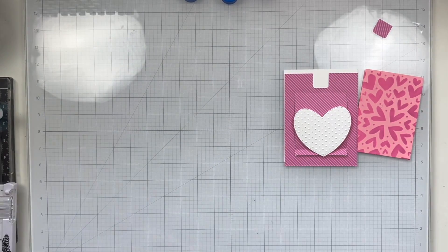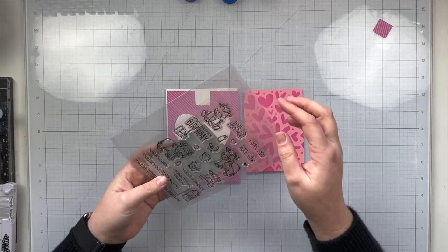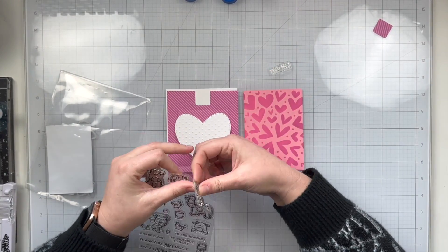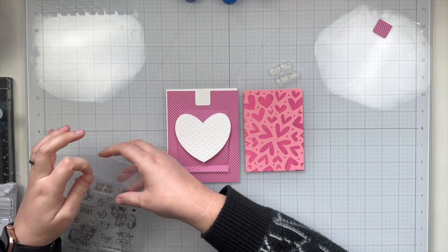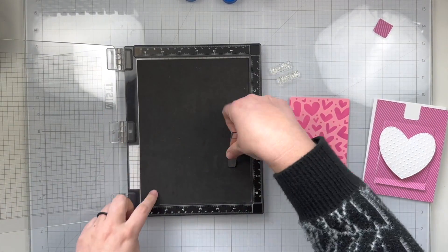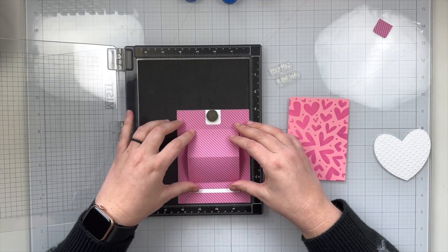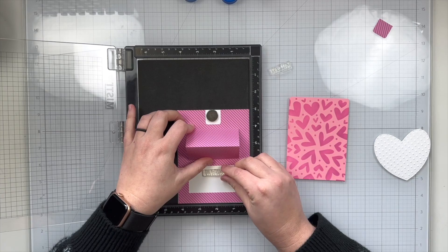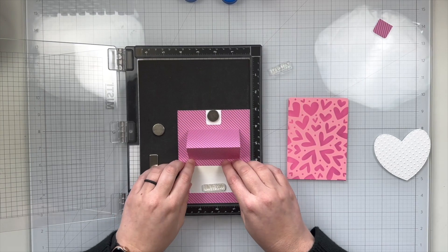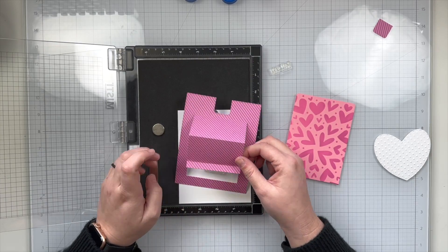Now that all my different pieces are die cut and embossed I'm going to go ahead and add my sentiments to my card. I'm going to have a sentiment on the stenciled pink cardstock and on the white cardstock as well. So when you pull up the heart stenciled background you'll see a sentiment when it's pulled up on the pink, and then it reveals the sentiment with that slider part of this pop-up. I'm going to grab my MISTI to help make sure I can line up exactly where I want my sentiments to go. I know I want the 'I love moo' — which is so cute — on the inside, so I'm kind of guessing where I think the pop-up is going to end up going after the card receiver pulls it, so I know where to stick my sentiment.